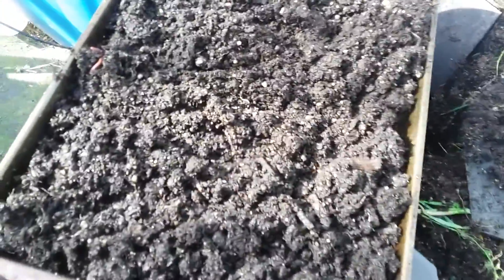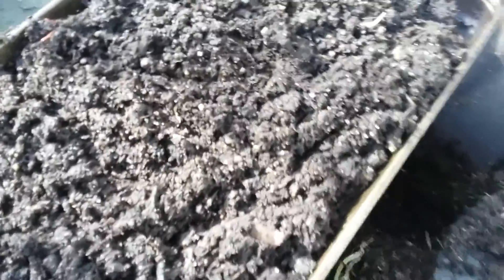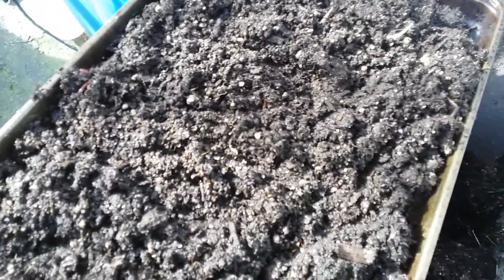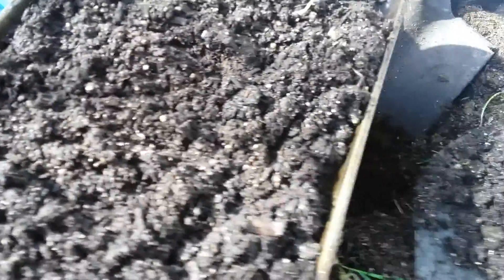Hey guys, Ross here from South Reliant Island, and I want to show you guys the best way to grow microgreens and also the best way to start seedlings. First step, I'm taking some dirt here and I'm gonna put it on a baking sheet and put it in the oven.